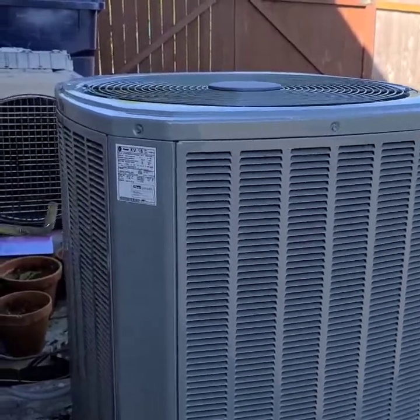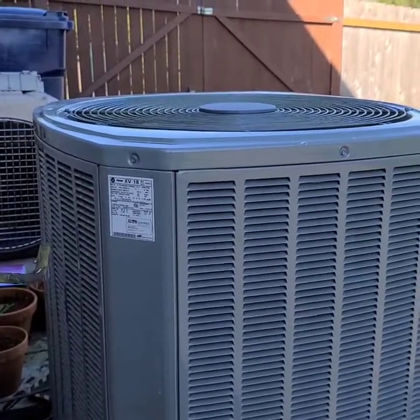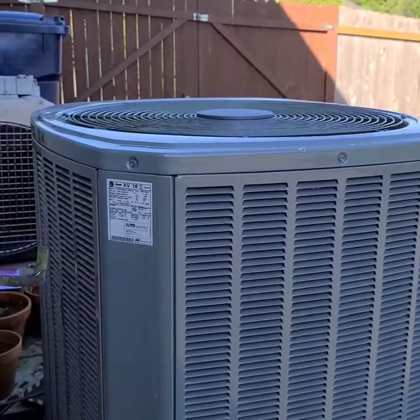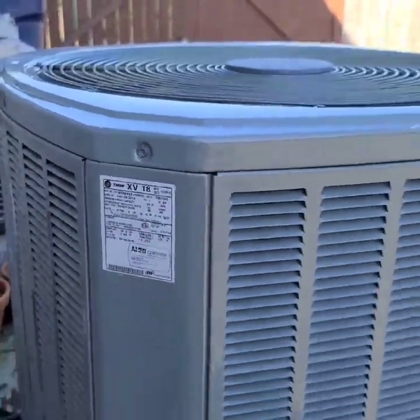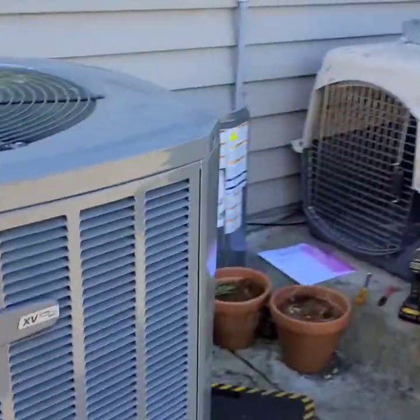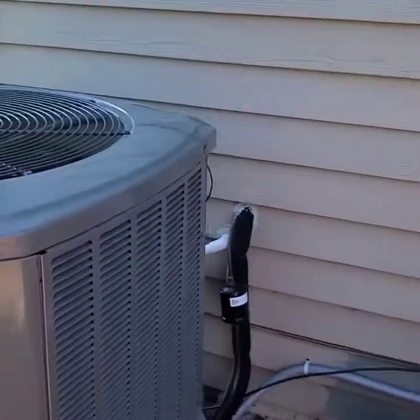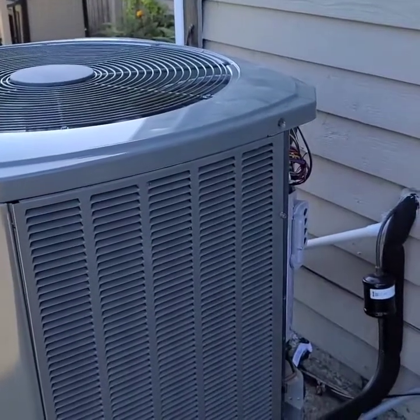I'm at a service call that I was actually out at last week and the part just came in, so I'm actually doing the repair. I just want to go over a little bit what I ran into. I'm on one of these Trane XV-18s — it's one of the fully communicating Trane products — and when I was out here, on the Trane thermostat, I was getting an error code 126.